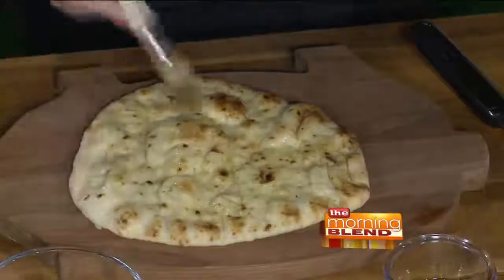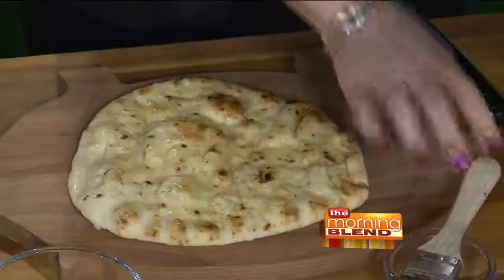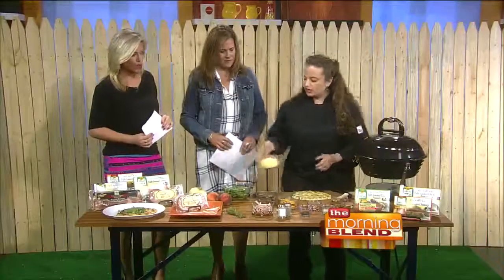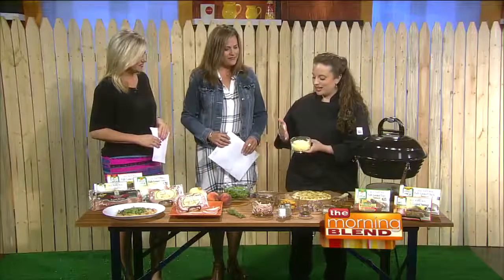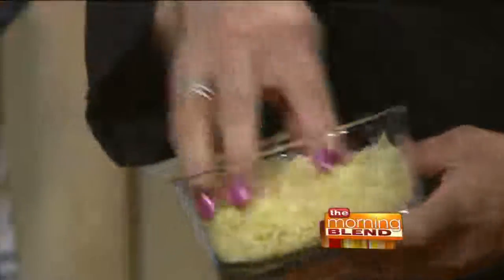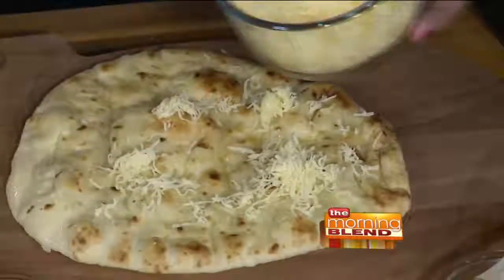We're just going to brush one side — that'll be kind of like your base or your sauce. And then we have some smoked gouda. You can use whatever cheese you like, but I like the smoked gouda because it helps bring out the natural smoke flavor in the Canadian bacon. It pairs nicely with the bacon. Don't be shy with that cheese.